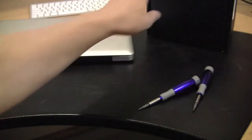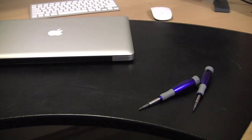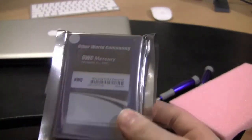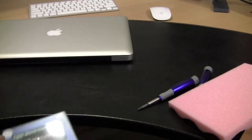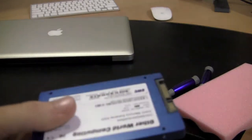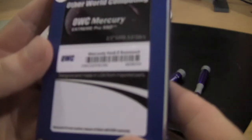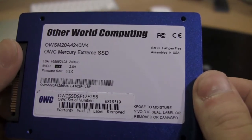Let's take a look at the solid state drive. OWC memory right there — let's crack it open. Inside I have the OtherWorld Computing OWC Mercury Extreme Pro solid state drive. It's a little heavier than my 128GB Corsair drive. Let's verify that — 2.5-inch, Extreme, 240GB. Wonderful.